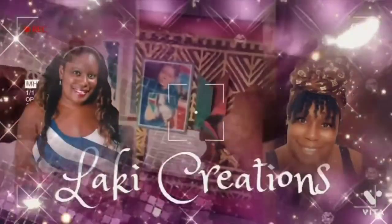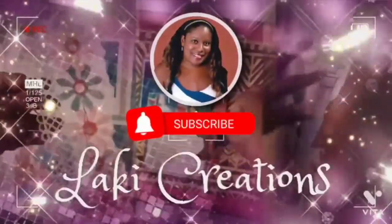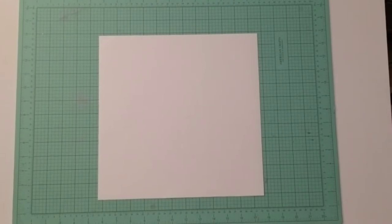Welcome to Scrapbooking Beautiful Layouts by Locky Creations. Hey friends, it's Locky Creations back with another scrapbook layout.